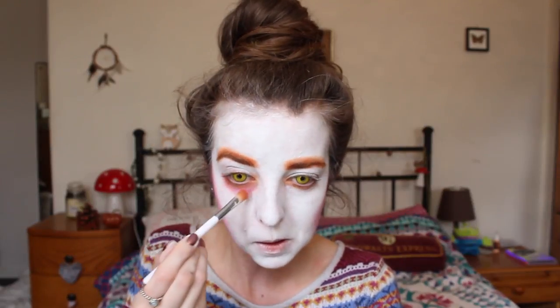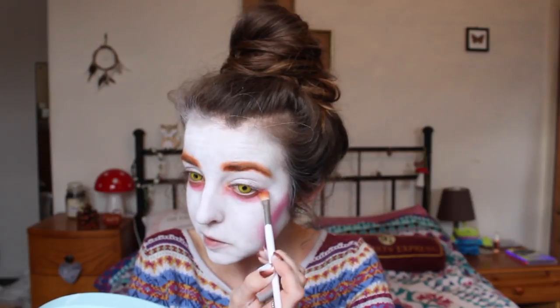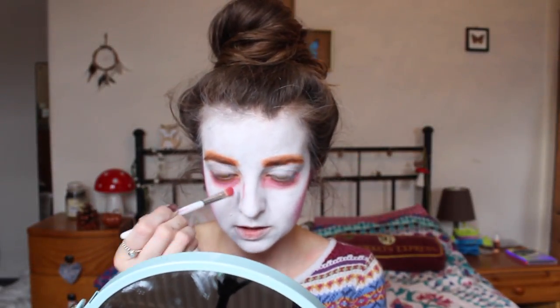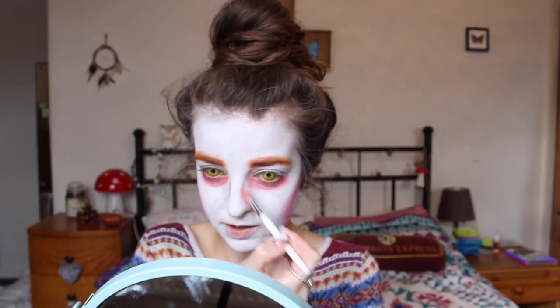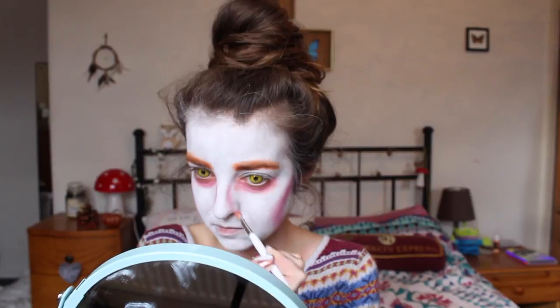Now for the pink underneath. He has a little bit of pink just down the bridge of his nose. I've done the base of the makeup, I now just need to add white mascara. I've got this one — it is the Essence range and it is the lash base mascara.